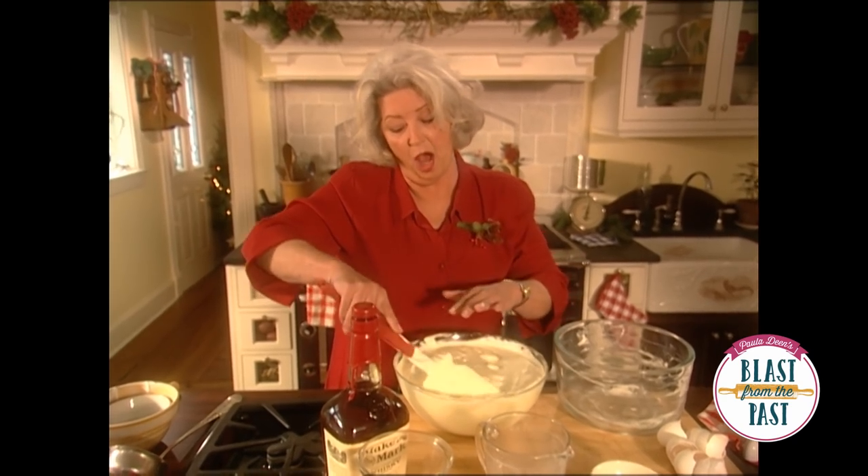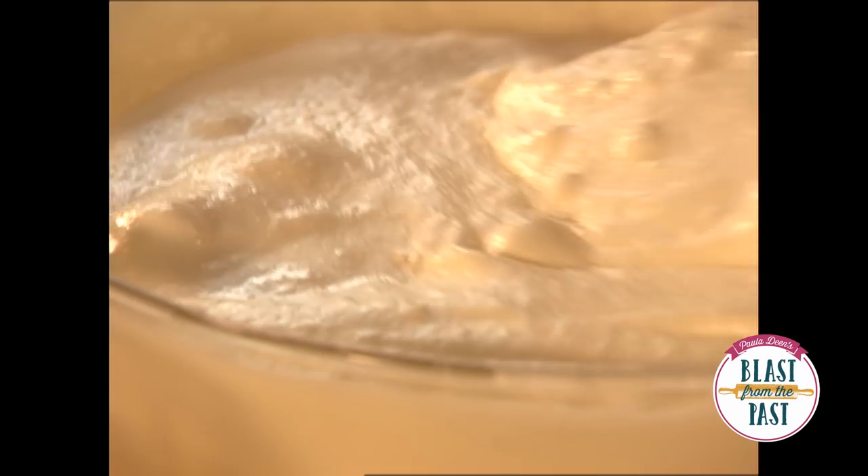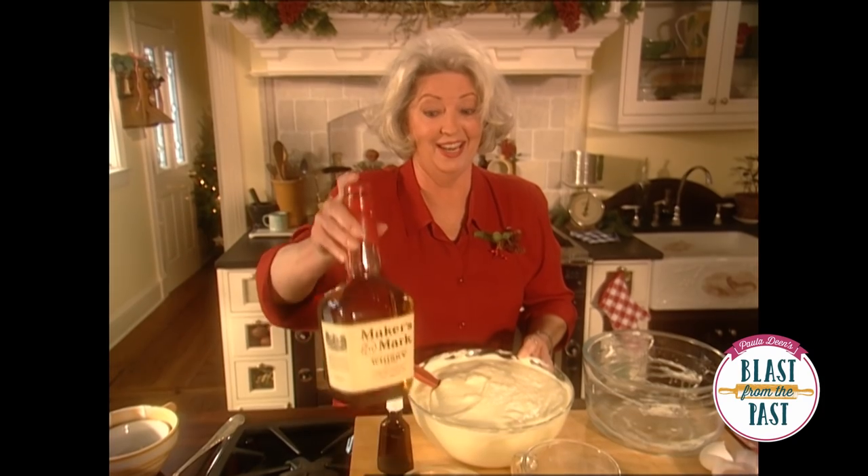Your eggnog will have almost two different layers, because after we finish this, we're going to put it in the freezer. The top will make this wonderful crusty beaten cream, and the bottom will have your liquid, which will be our milk and our liquor.